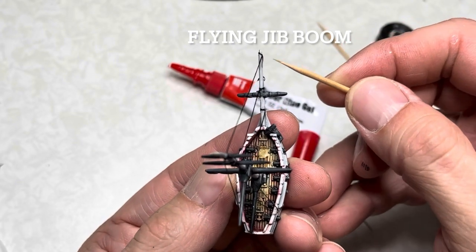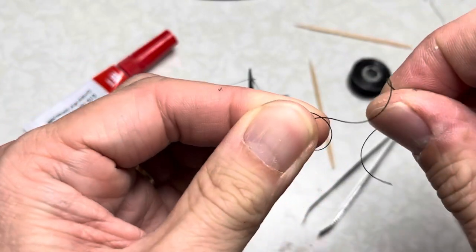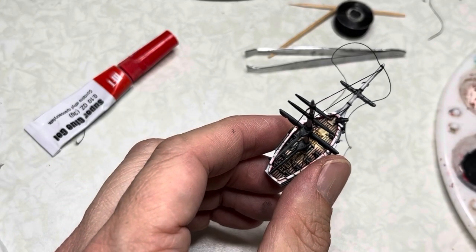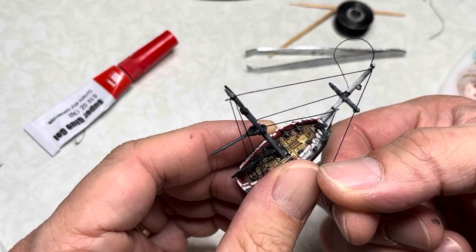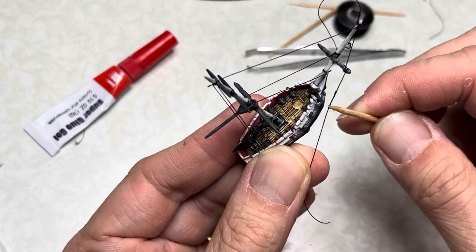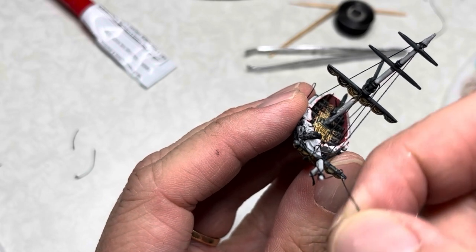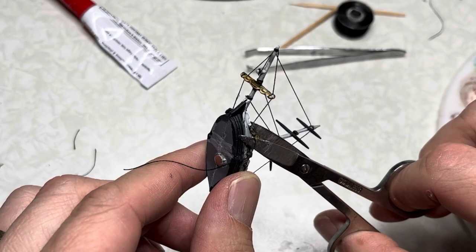The last rigging is on the bowsprit. You want to go from the flying jib boom to the whisker boom to the cat head, and you'll do this on both sides. So cut off a length of thread and make a simple knot in the middle. Apply some gel super glue onto the flying jib boom. Place the knot around it and tighten. Next place gel super glue on the whisker boom and onto the cat head. Apply tension to the thread and loop it around the whisker boom at least once. While using your fingers to apply tension to the line, use a toothpick and press it up against the cat head. You can rotate the toothpick a little bit to apply tension to the line and once it sets it should stay in place. Repeat the same steps on the other side to finish your bowsprit rigging. Carefully cut off any excess from both sides and all your rigging at this point is done.